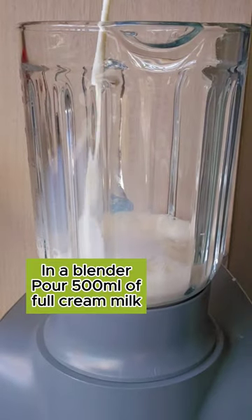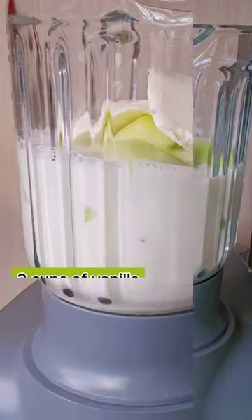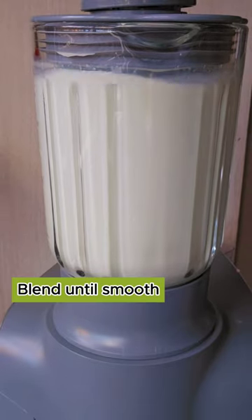In a blender, pour 500 ml of full cream milk. To this, add in 2 cups of chopped honeydew melon and 2 cups of vanilla ice cream. Blend this all together until smooth.